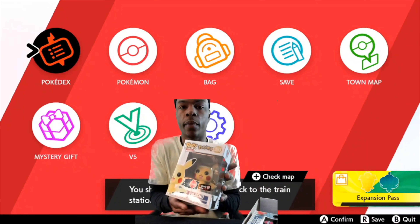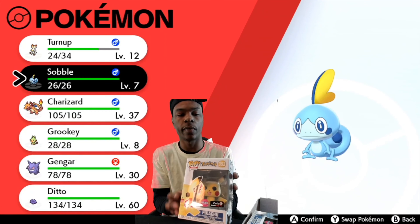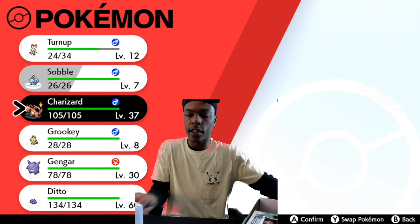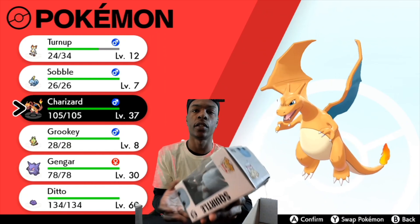Jumping right in, I got a Pokemon Pikachu Funko Pop. I'm just going to add this to the collection I already have because I've got a bunch of them already. I'll add pictures and stuff in this video.